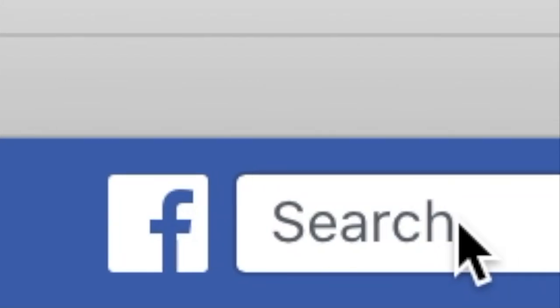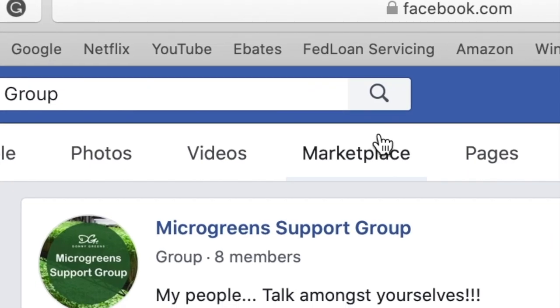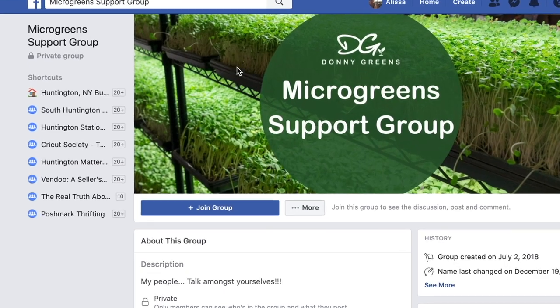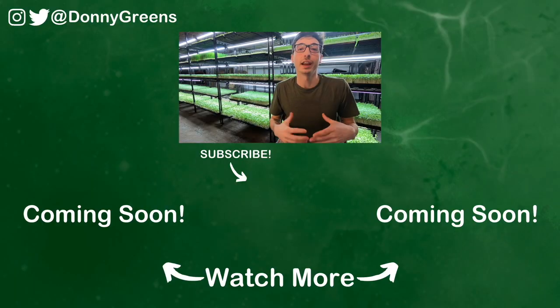So now you know how to package your microgreens so that they last longer, but what if you want some inspiration on how to eat your microgreens? Use the link below in my description to join my microgreens support group on Facebook where we share recipe ideas. This way you can get a better idea of how to use them in your own cooking, or you can send this information to your customers to help them use your products as well. Check out these videos if you want to see exactly how I grow or harvest my microgreens with a knife.